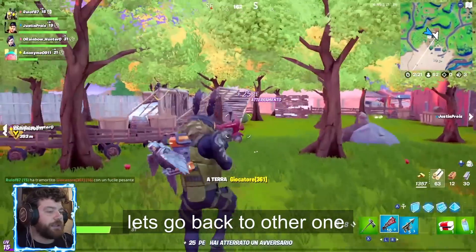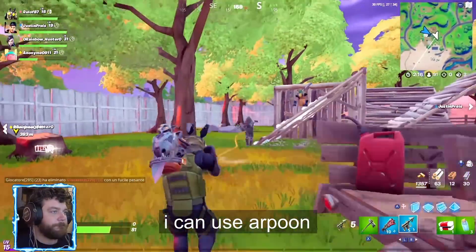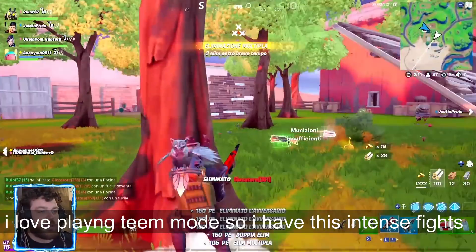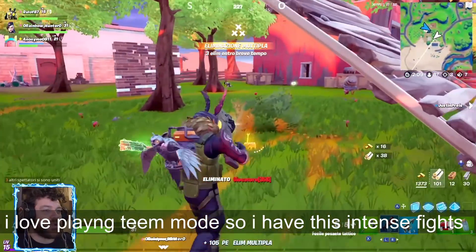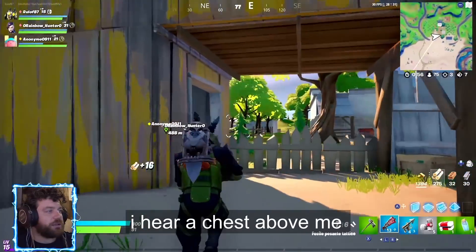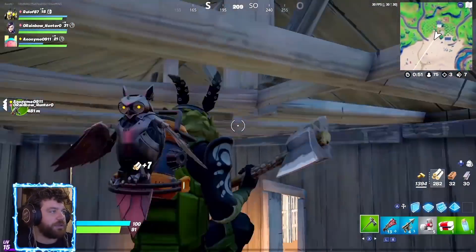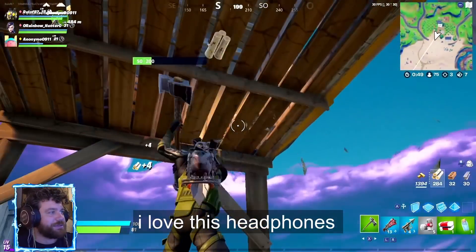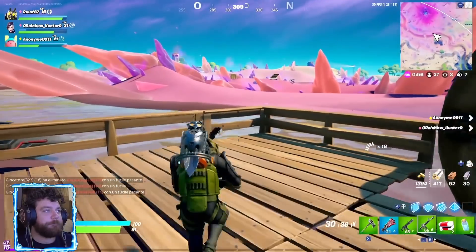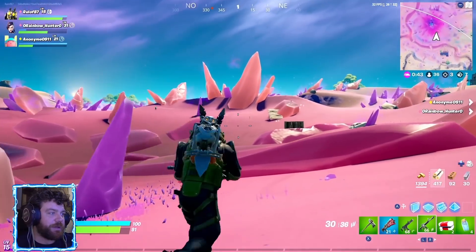[Italian gameplay commentary] Stay calm, don't panic — we'll take that one down with the grappling hook, watch. Guys, you see, I love playing like this — I'm doing a squad match but I'm really playing alone. I don't worry too much about my team because I like finding myself in these situations. There should be a chest here — I can hear it — and indeed it was there! These headphones, guys, these headphones... it seems like they were shooting exactly in front of me.